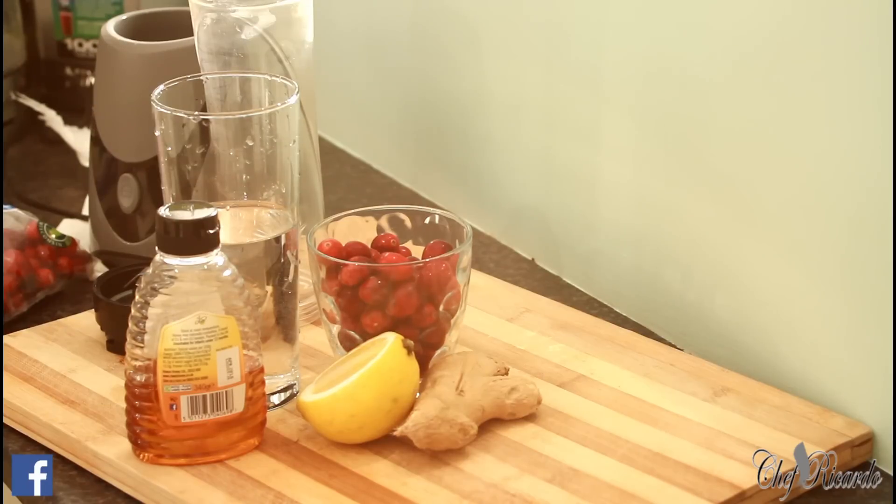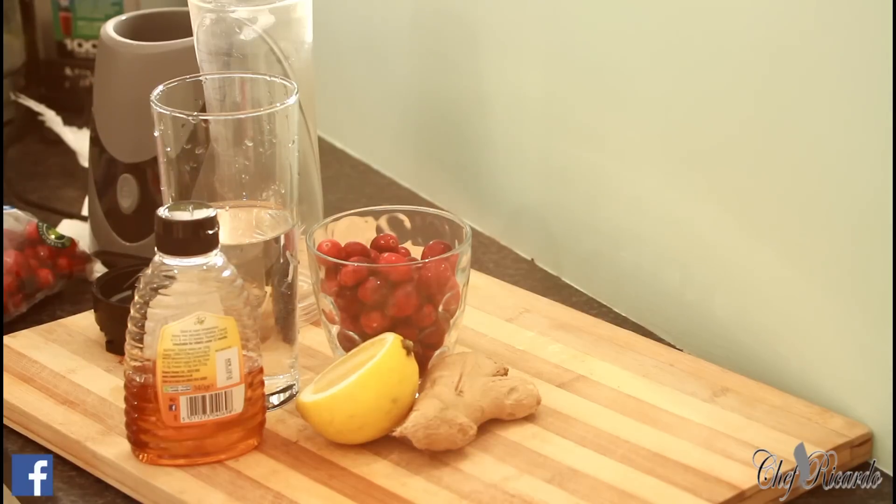I know you guys will love it. Please subscribe to the channel and leave your comments below. We've got a lot more recipes and a lot more ideas coming. This juice is not a normal drink — it's really good and healthy. So please subscribe and leave your comments.